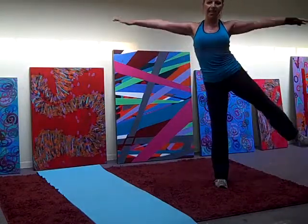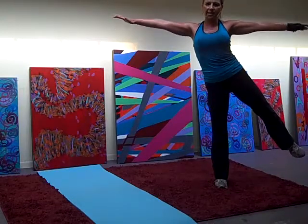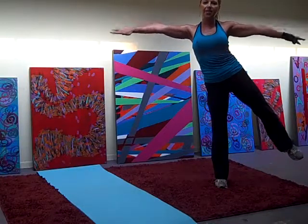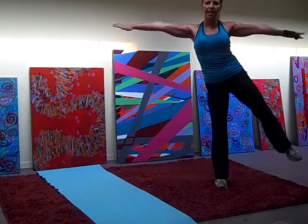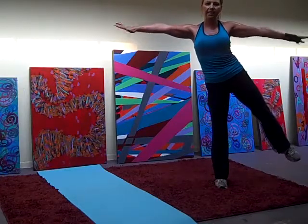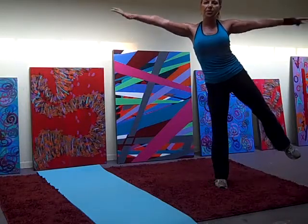Leg to the side. Circle front. 2, 3, 2, 3. 16, 15, 14, 12, 11, 10, 9, 8, 7, 6, 5, 4, 3, 2, 1.